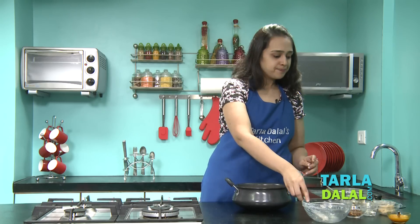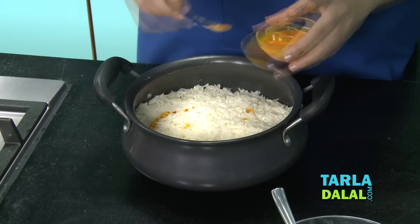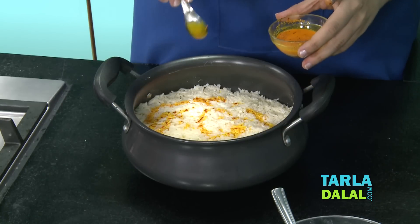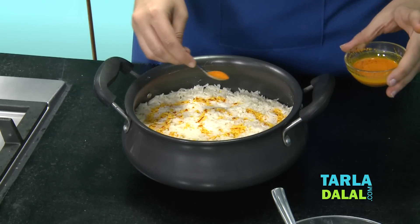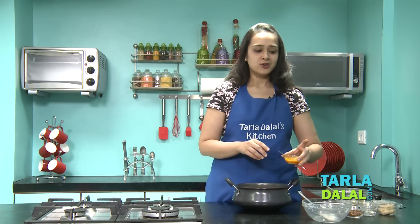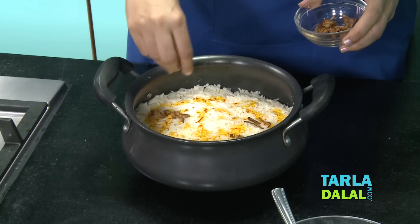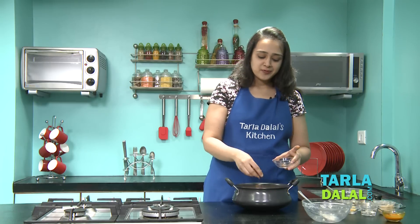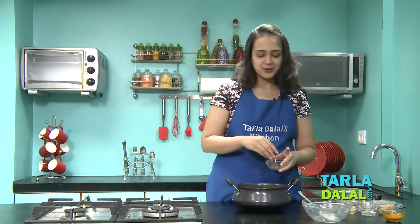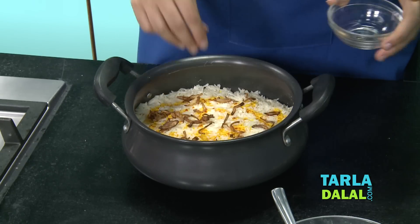And finally the last step — we'll pour the milk and saffron mixture. I've taken half a teaspoon of saffron soaked in warm milk. This is going to give a very nice, rich colour to this biryani, just like the Mughals. And finally a sprinkling of fried onions, which is a must for most biryanis — it gives a very nice flavour, especially to the handi biryani and dum biryani.